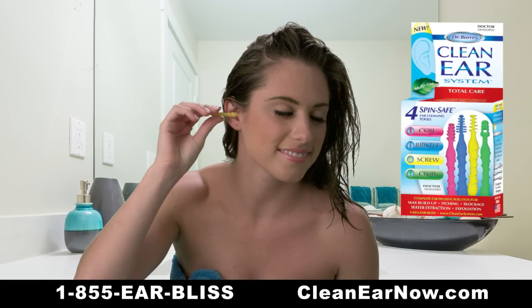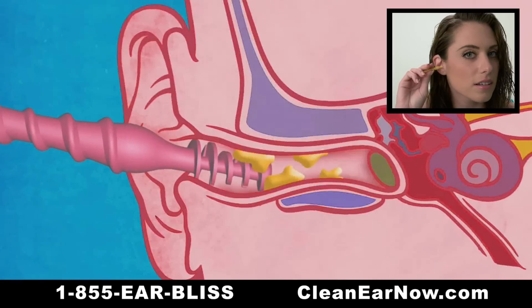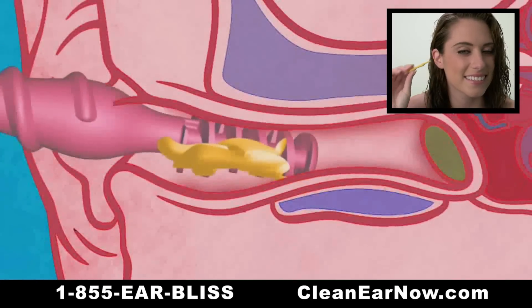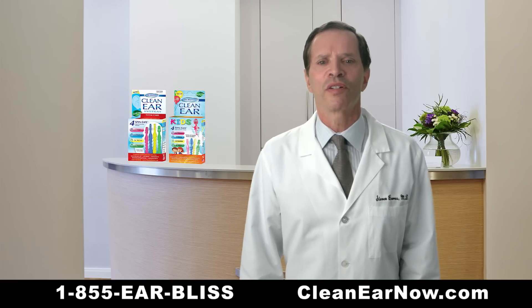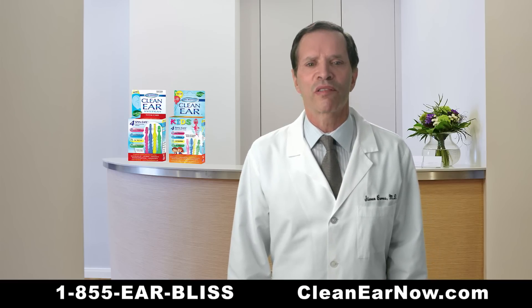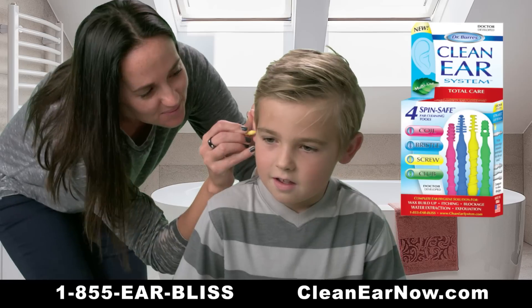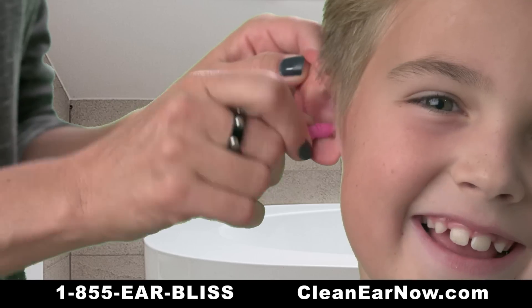That's why I created the Clean Ear System, a set of four different soft and gentle ear tools that help to quickly reopen the ear canal as you spin them. And because of their unique design, the spin safe grip helps to discourage excessive penetration into the ear so you and your family feel safe when using them.